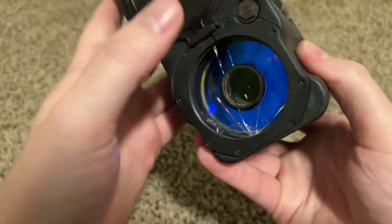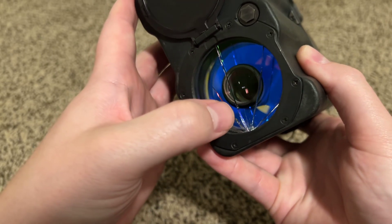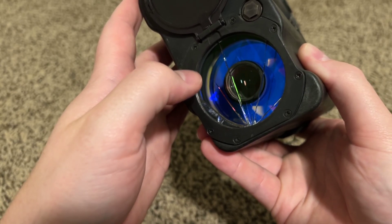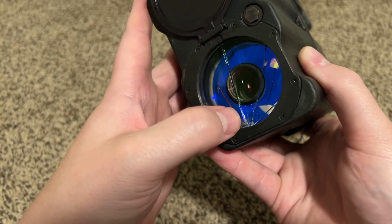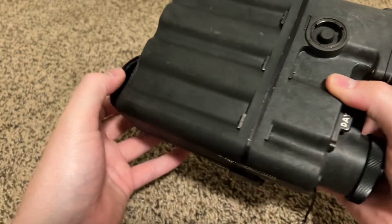The laser is actually emitted through this outer ring, or so I am told. I cannot verify that because I can't really see the laser on it, even using my iPhone camera. But apparently the lens being cracked does not interfere with the laser being emitted for rangefinding.